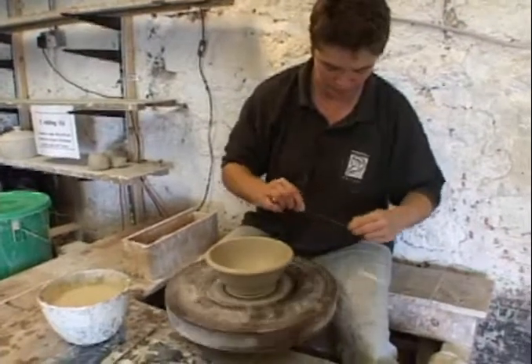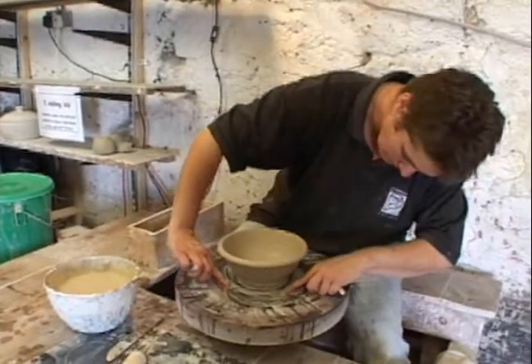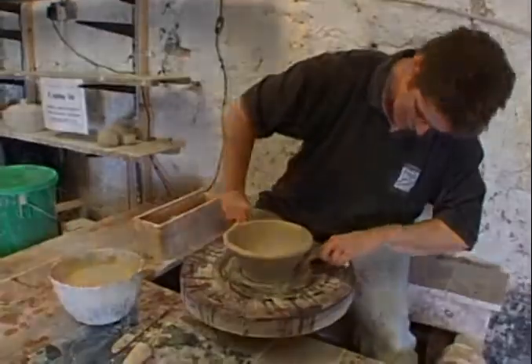Once thrown, the pot is left to dry until it is firm enough to finish — to attach a handle to a jug, or carve a footring on a bowl.